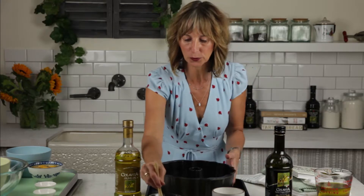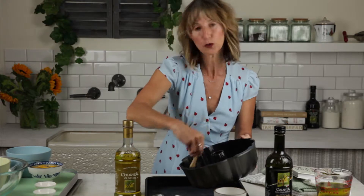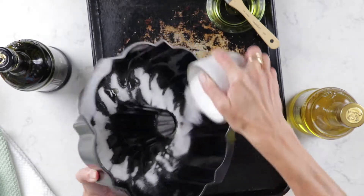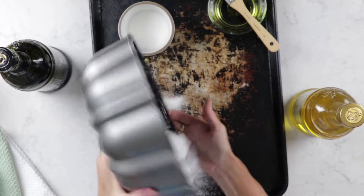The first thing I'm gonna do is brush my pan with olive oil — it works beautifully. If you coat your pan in sugar you get this beautiful crackly, shiny exterior to your cake, and a lovely crackle and texture when you bite into it.